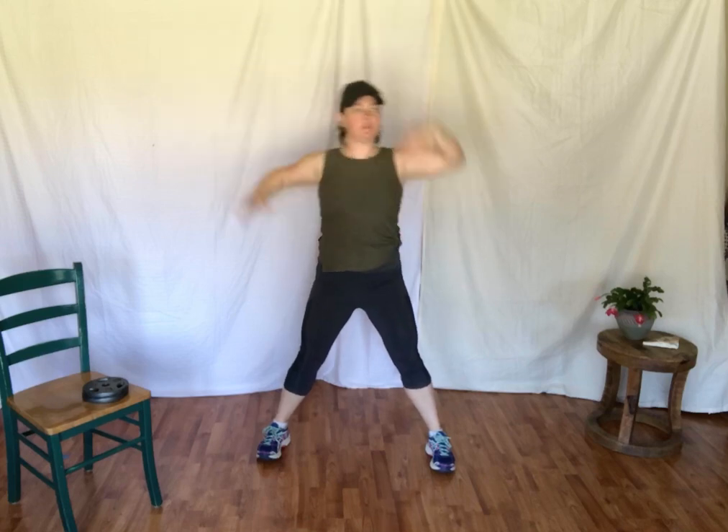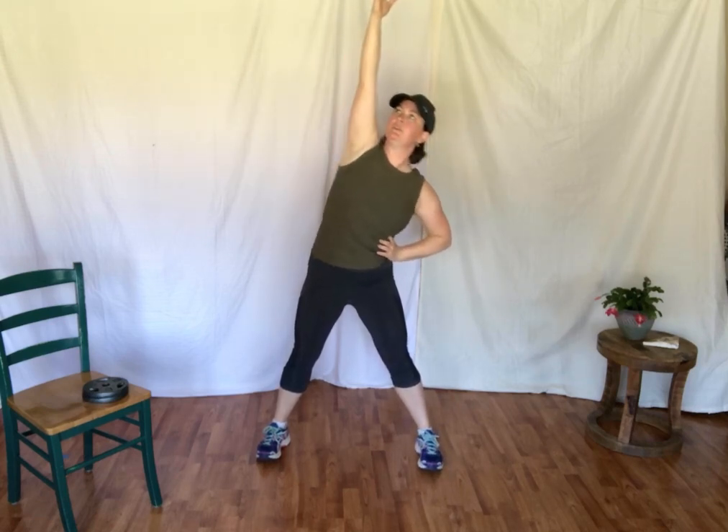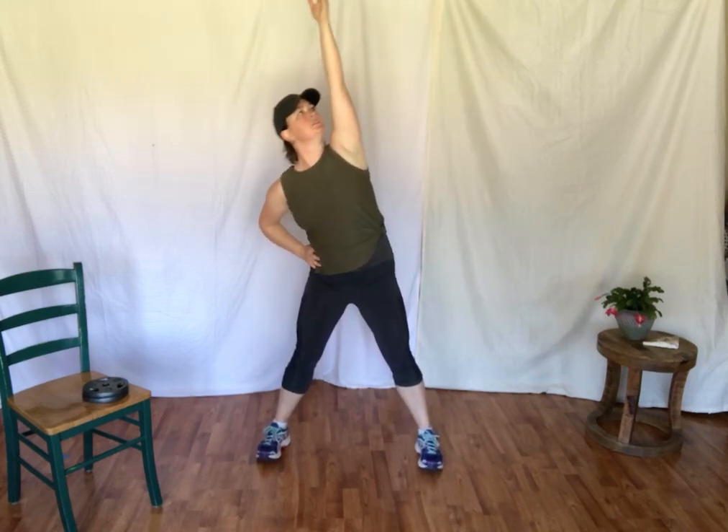We're going to leave the feet out and reach up for two. Other side — one, two. Holding the core strong. Again — one, two. One, two. One, two. Step, touch — bringing the arms up in a curl.